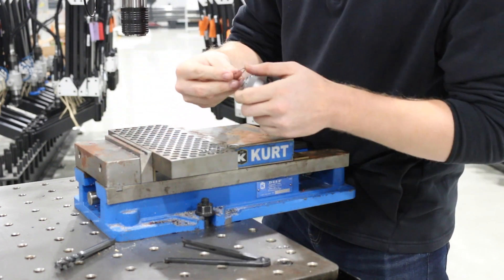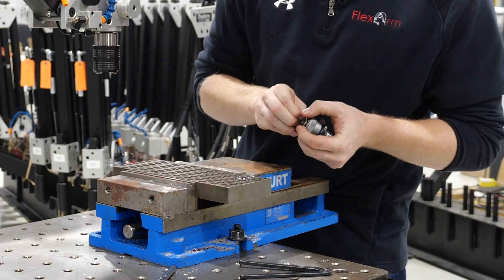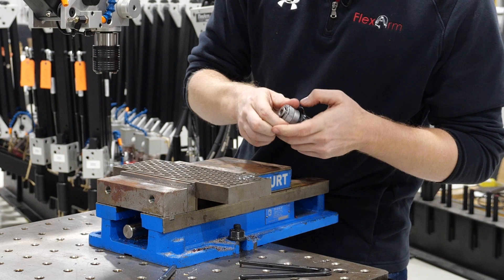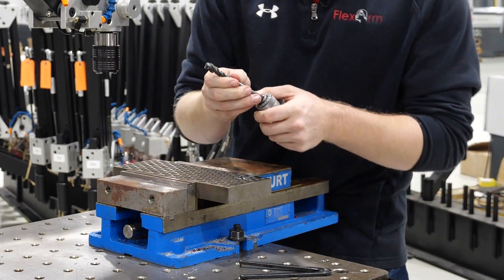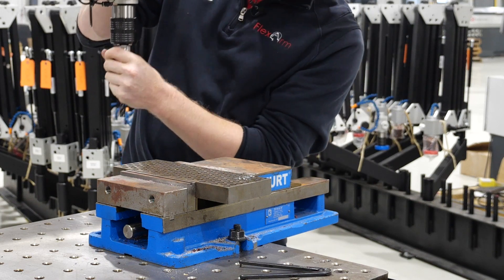So once we get that tightened down we're gonna go ahead and put our retaining ring back on, reinsert our tap back into the tap holder, and put that assembly back into the quick change chuck.